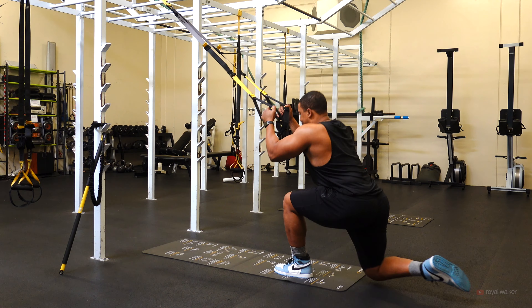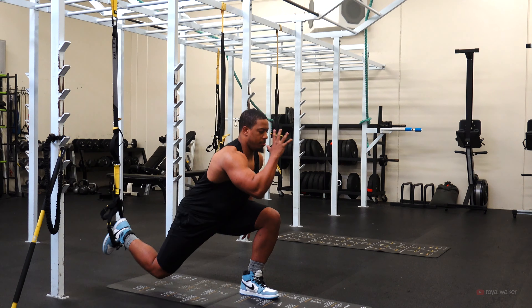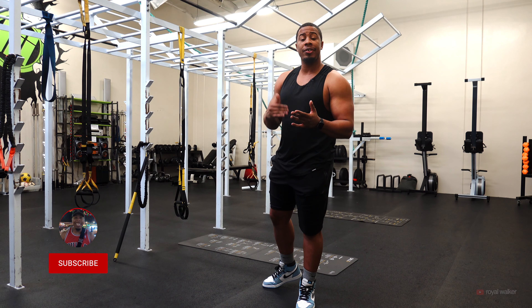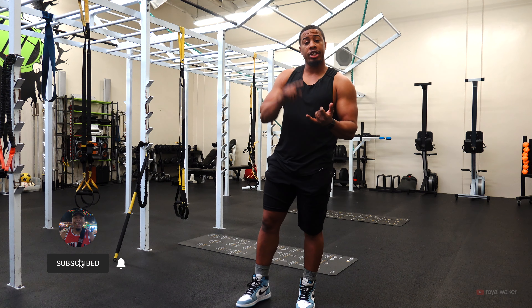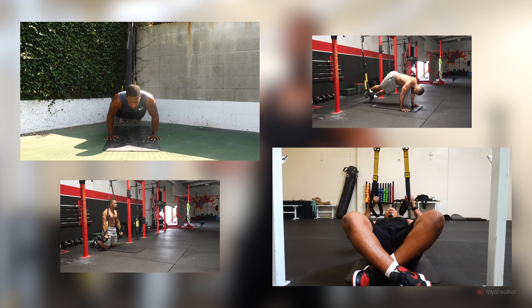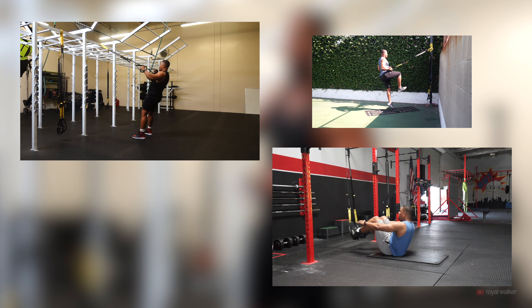30 TRX exercises for you to use in the comfort of your own home or while you are traveling abroad. Great piece of equipment. I'm going to be giving you guys a bunch of different exercises to target your chest, your back, your legs, as well as your core. Pick five or seven of these exercises and use them for your next workout with the TRX.